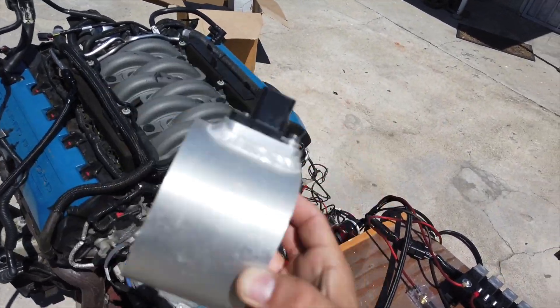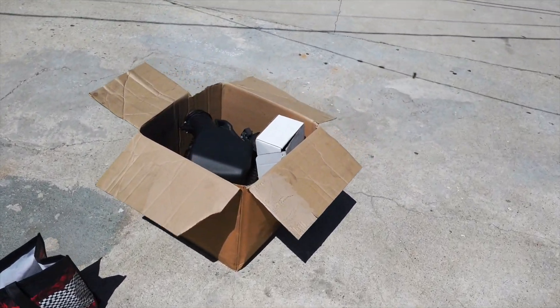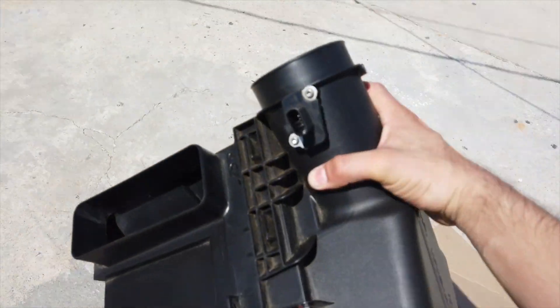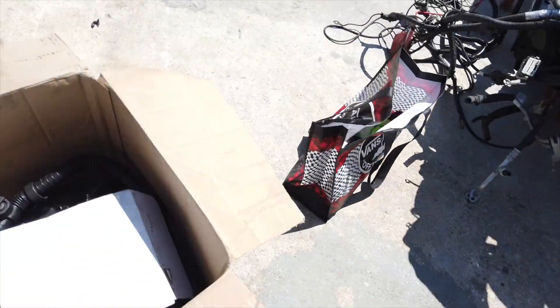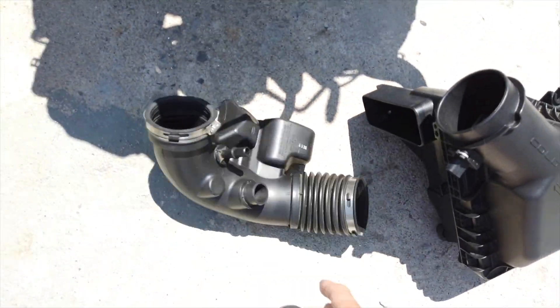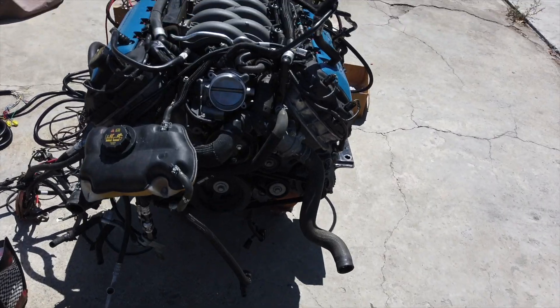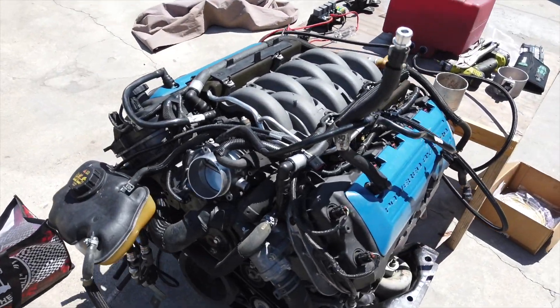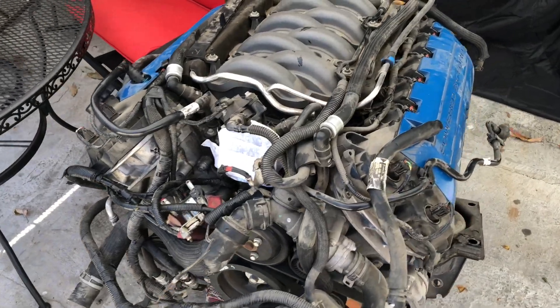I tried making an intake myself but ended up finding this one on OfferUp for 80 bucks, so I went ahead and picked it up. It comes complete with everything — the guy was super cool and even gave me the MAF sensor along with some OEM mounting hardware and a lot of goodies. I'm gonna go ahead and set it up, mount it, and then move on to the next step.